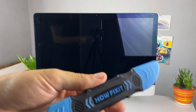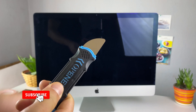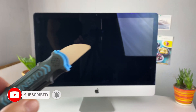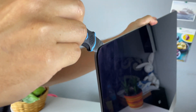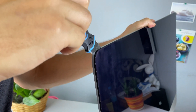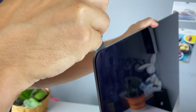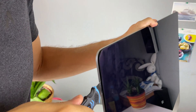To remove the display on the iMac, you need to cut the adhesive using a tool with a thin, flexible blade. This is the hardest part of the iMac disassembly — you need to do it as carefully as possible. Insert the opening tool into the gap between the glass panel and the rear case. Once you've inserted the tool, cut the adhesive around the display.